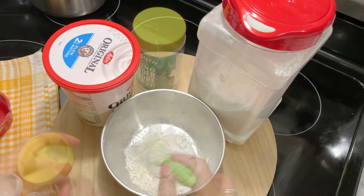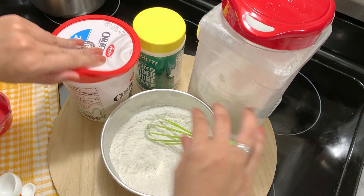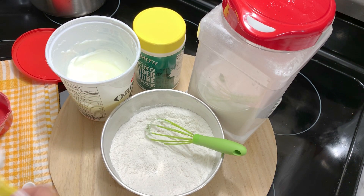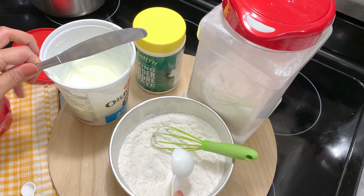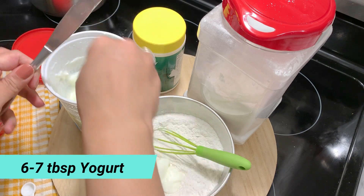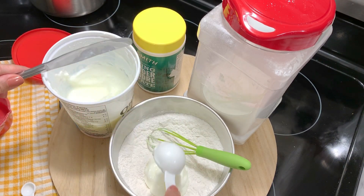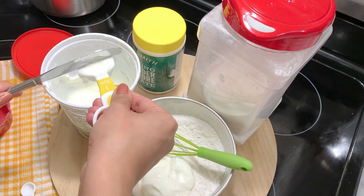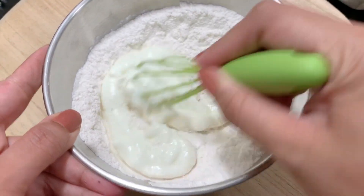Mix them all together so that the baking powder is fully incorporated. The last ingredient is yogurt — you can use any yogurt. You will add about 6 to 7 tablespoons of yogurt. If your yogurt is thick or more absorbed, you can add 7 tablespoons. I have added 6 tablespoons here.